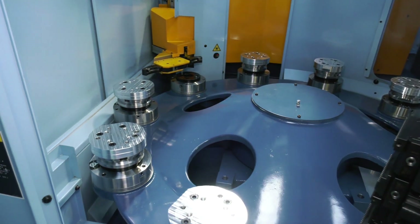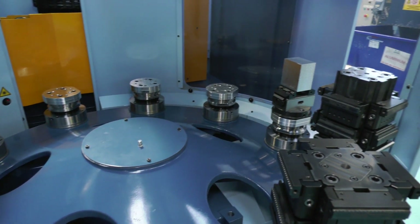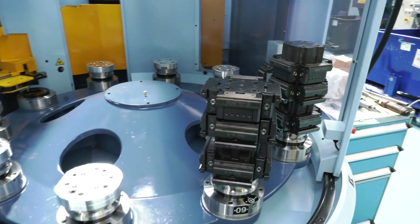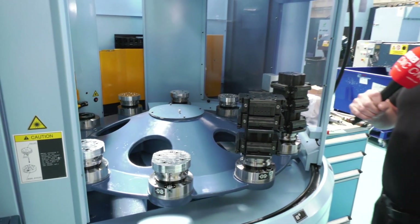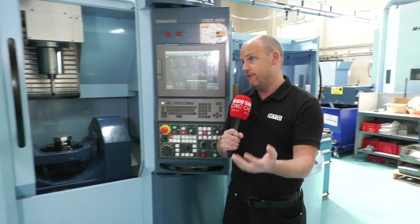And it's not just about high production of the same part — it's about quantity but also variety at the same time. It can be machining castings, billets, hardened steel, or aluminium, and you could change from one to the other very quickly.